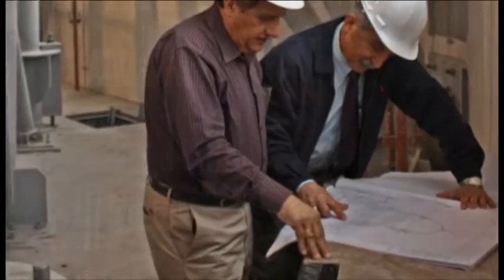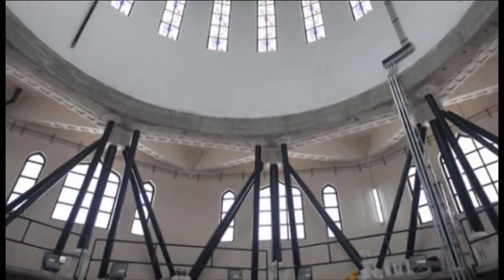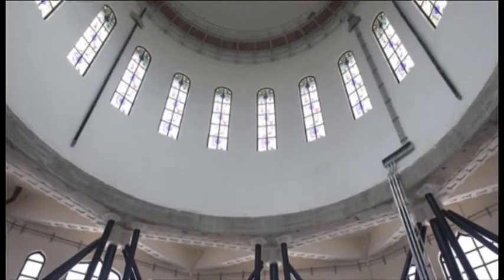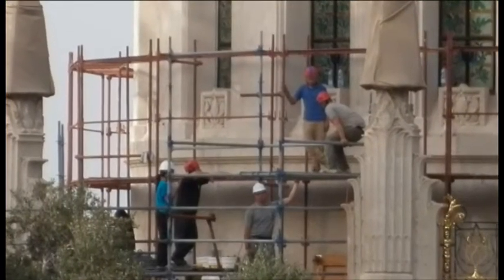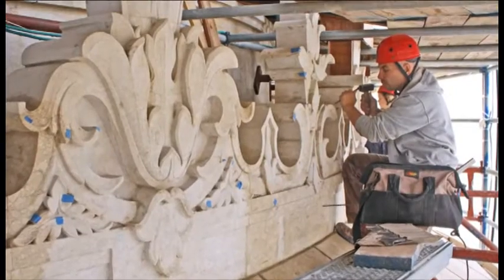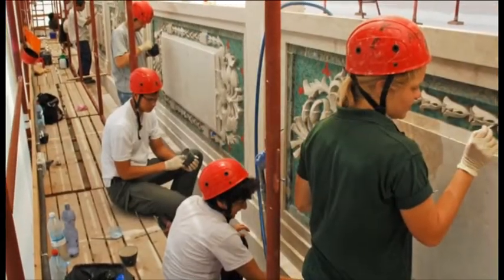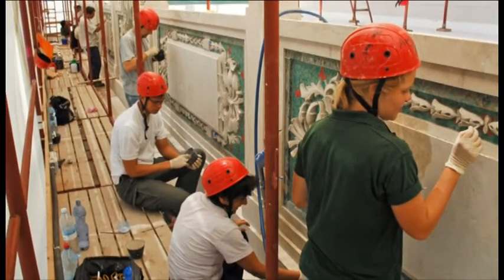The project has really been running for five years. The first three years were basically spent researching all the materials and products that would go into it — the design, the earthquake strengthening of the building, sourcing and fabricating the special tiles that were laid on the dome, finding out what products were best for the stone restoration, and the actual restoration project itself took about two and a half years.